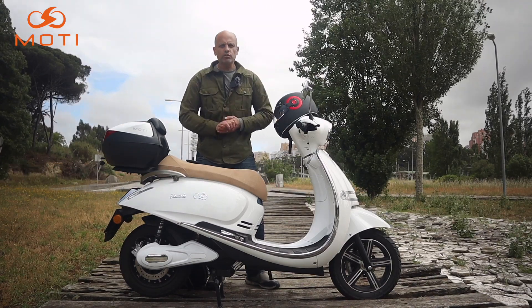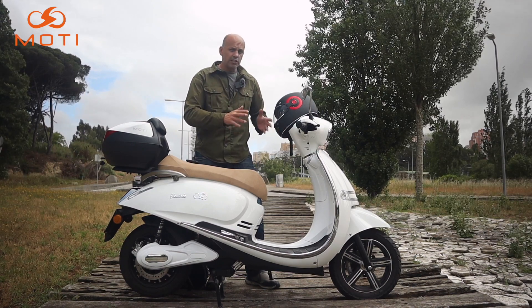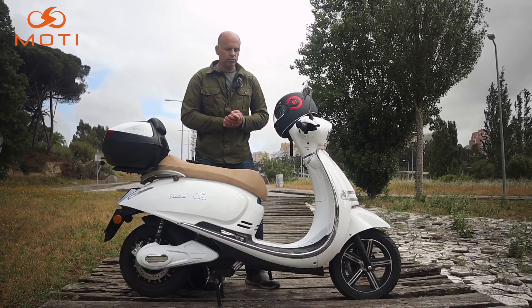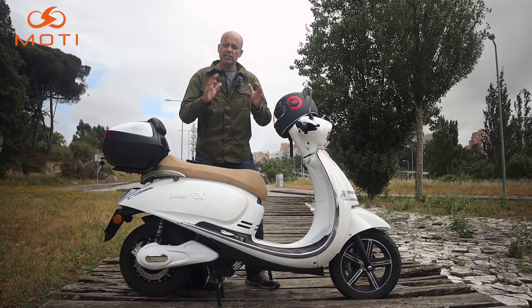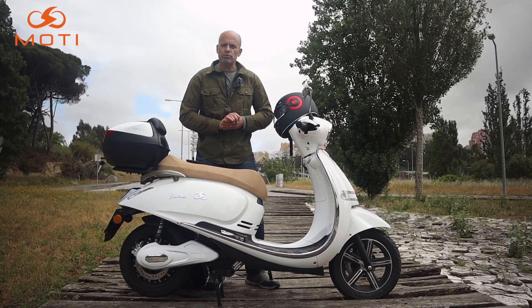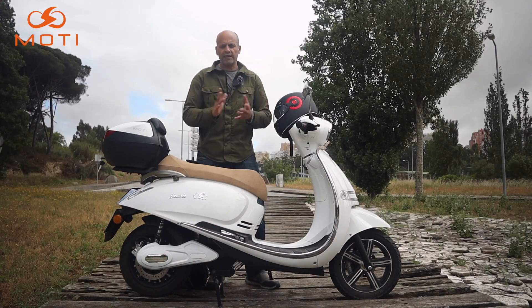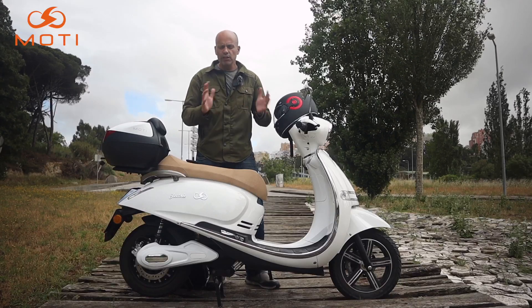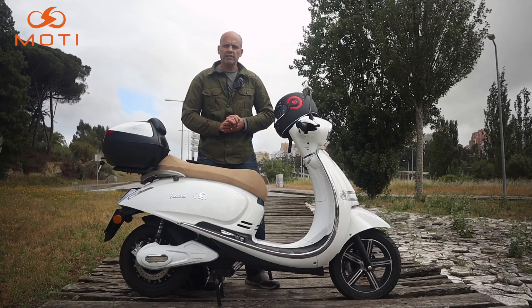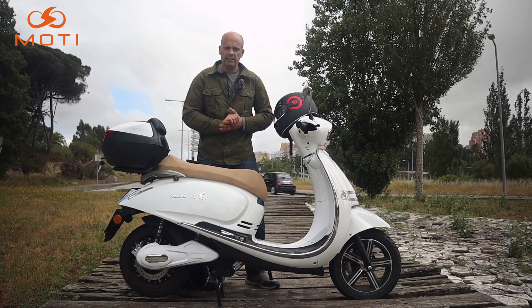Para conduzir esta scooter, que é equivalente a 25, necessitam de carta de condução A1 ou carta B. A Motti, como é uma elétrica, tem a participação do Governo em parte do valor dela — têm que se informar sobre essas condições dos veículos elétricos. Pode ser carregada num posto de abastecimento público; é fornecido um adaptador, ou pode ser comprado um adaptador para os postos públicos. As baterias têm 5 anos de garantia e a própria Motti tem 3 anos de garantia.